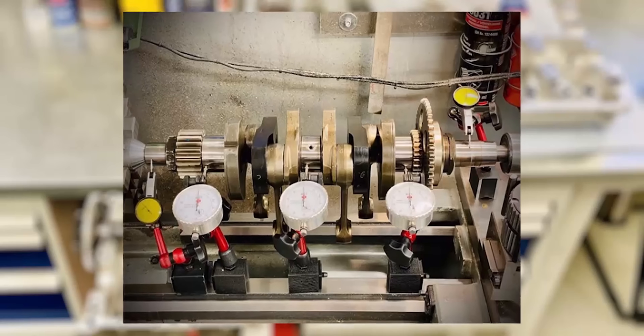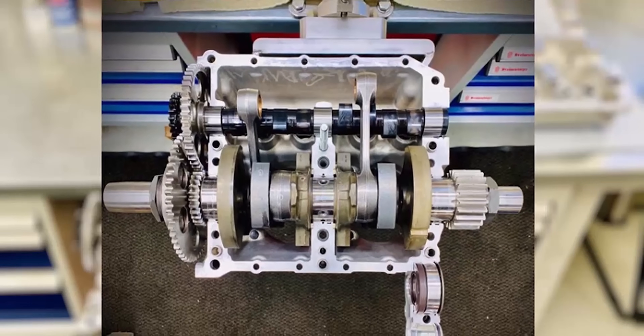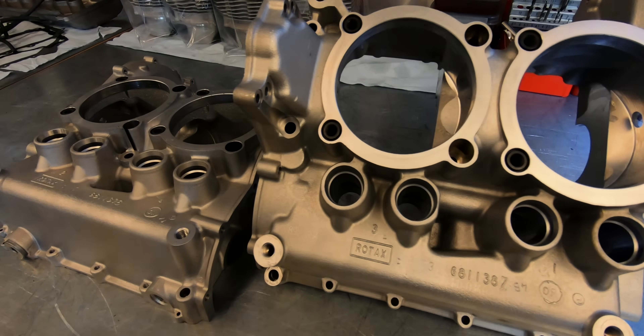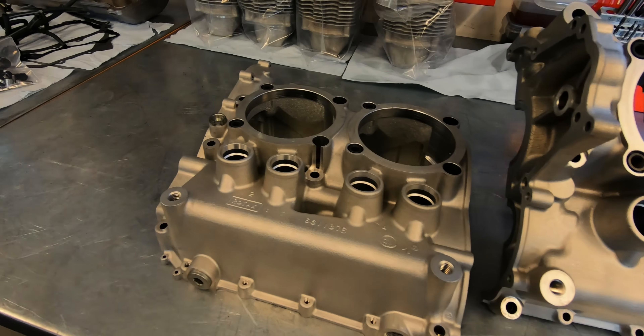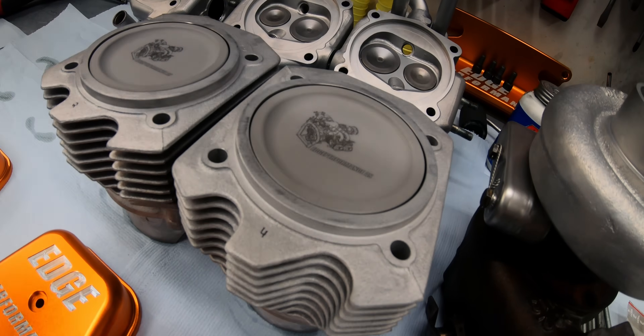Before we continue with the build, we'd like to address a few concerns that many of you have raised about the reliability of performance modified engines like this one. The Edge Performance engine consists of a fully rebuilt engine from the ground up. They start off by precision welding the crankshaft to make it a solid one-piece crank to handle the increased power. Then they machine the crankcase half and install piston oil squirters, whose job it is to keep the pistons cool under high load. It's worth mentioning that they are the only performance manufacturer who machines and installs their own design piston oil squirters to help keep the pistons cool and prevent detonation.